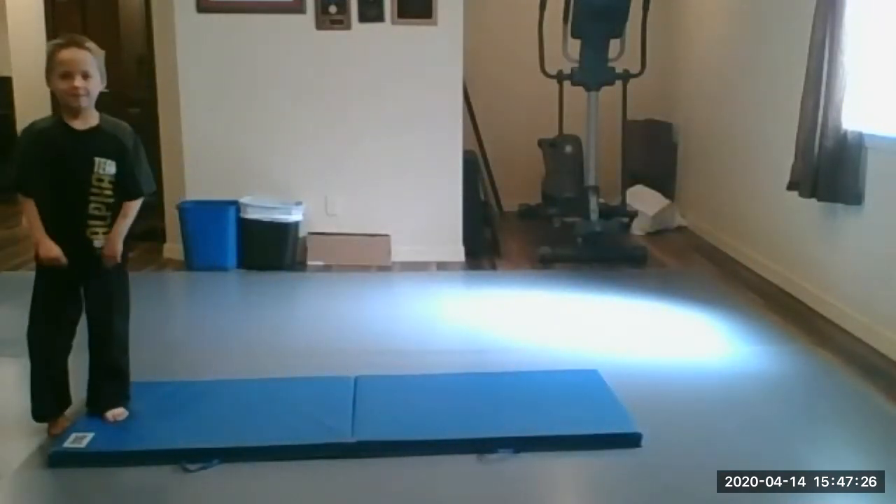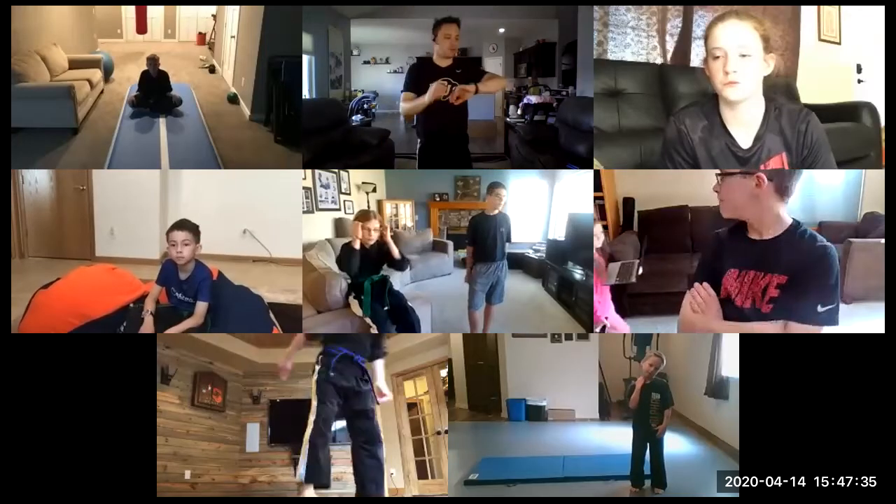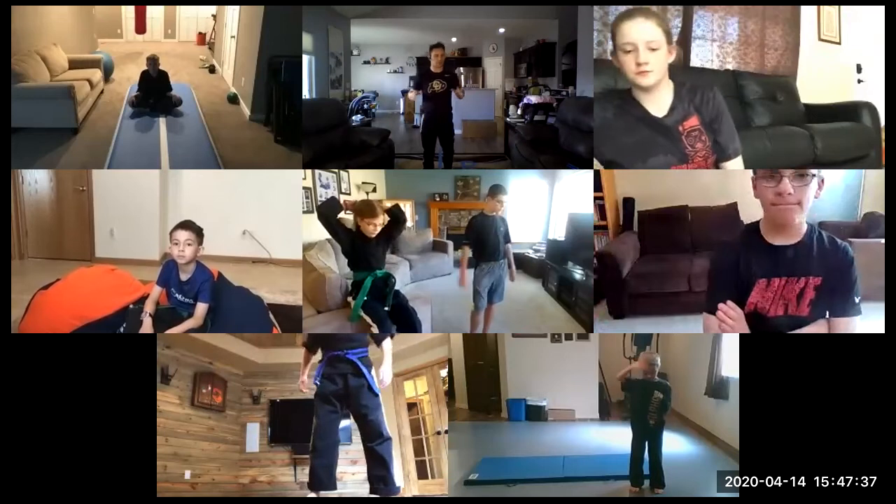One more time: turn, forward roll, and no hands. There we go. All right, all right. Here's what I want to do — I want to take just a few minutes.